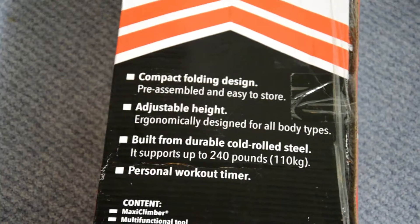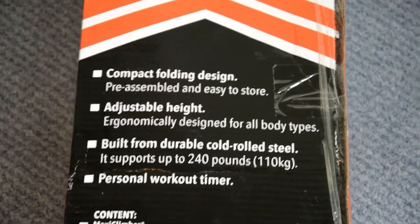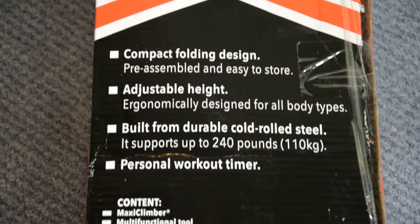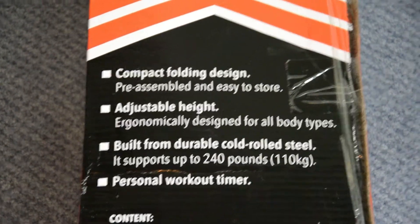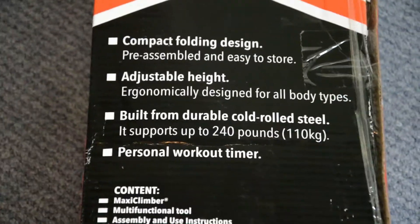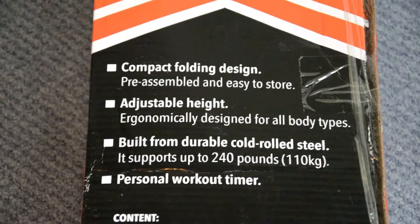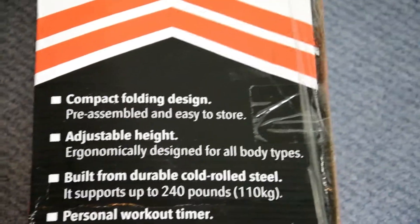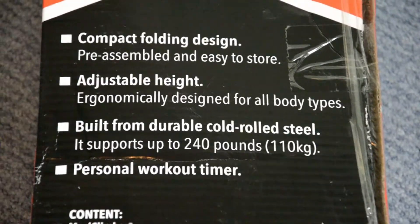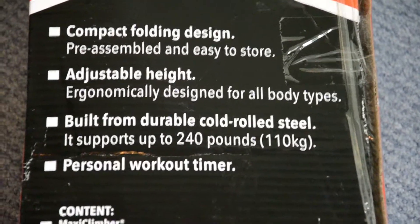It allows you to engage all major muscle groups using only your body weight. Another reason for its popularity is that the price is conceptually very low compared to other vertical climbers available in the market. I bought this from Walmart on Thanksgiving for only $148. It has a compact folding design, adjustable heights, is built from durable cold-roll steel, and supports up to 240 pounds.